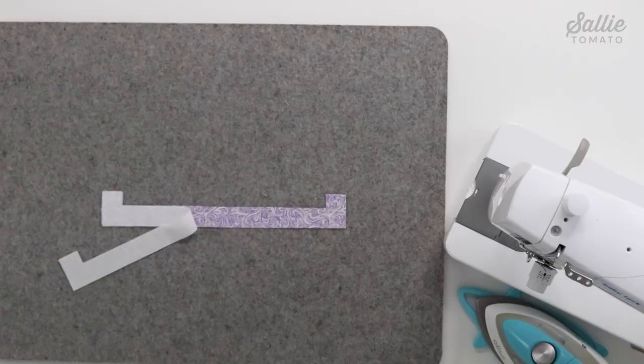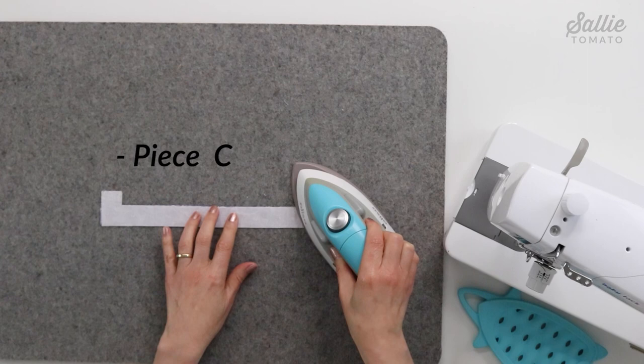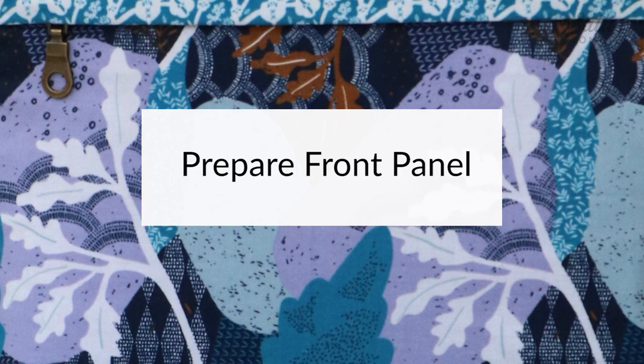Let's get started by fusing interfacing to coordinating pieces. First, center and fuse piece C interfacing to the wrong side of the coordinating lining fabric piece C for the zipper facing. Then repeat this same step, centering the interfacing piece N on the lining pieces H for your recessed zippers.